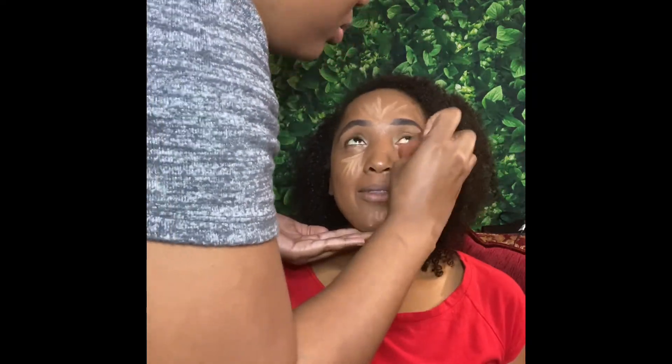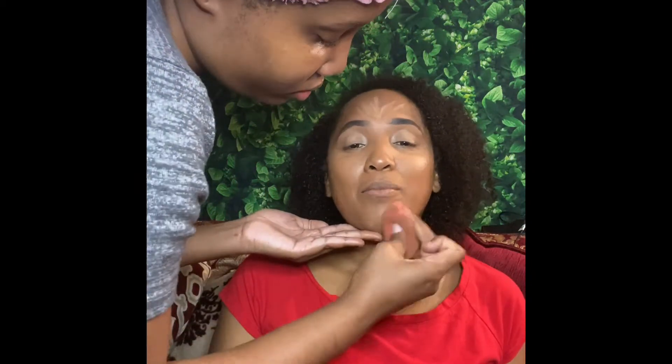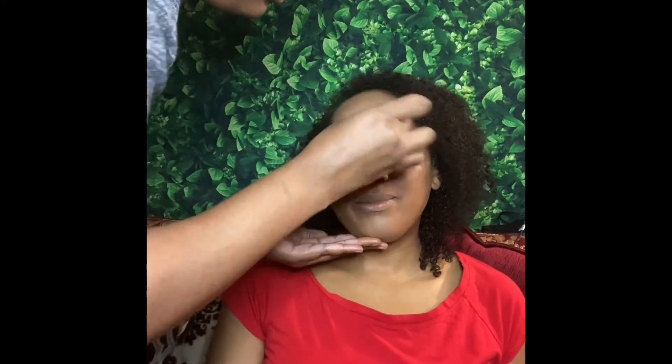Here I took the LA Girl Pro concealer, put it in her highlight areas, and used a damp blending sponge to blend that all in. I think I asked her why she was smiling the whole time — but she's happy so far.